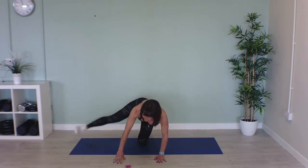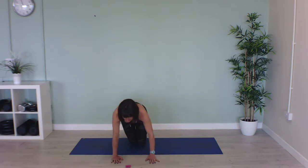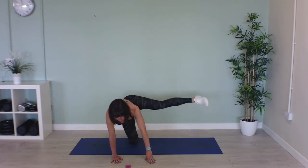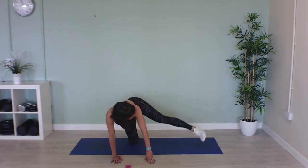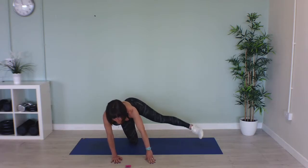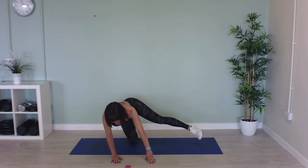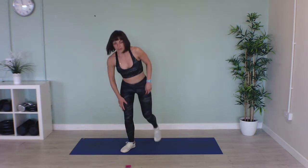20 seconds on this side and then swap legs — extend it out and bring it as far forward as it can come. 10 seconds to go and then we're going to stand up and get up onto our feet. Keep going. Come and stand up.